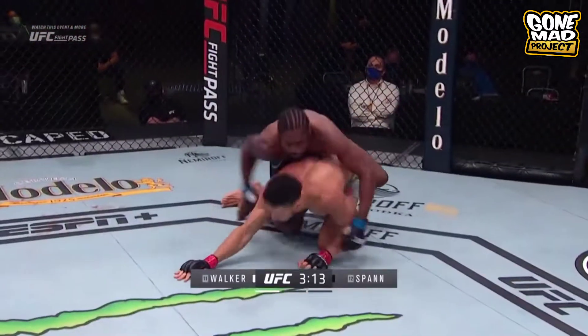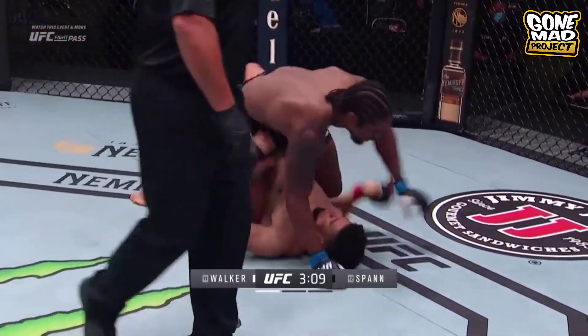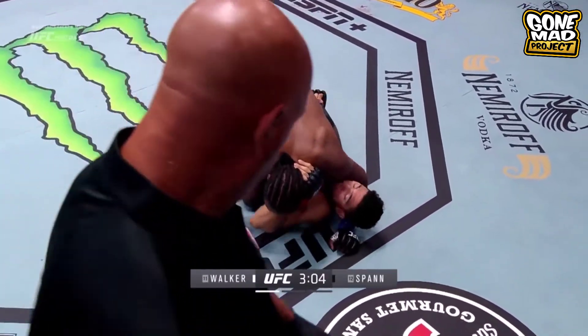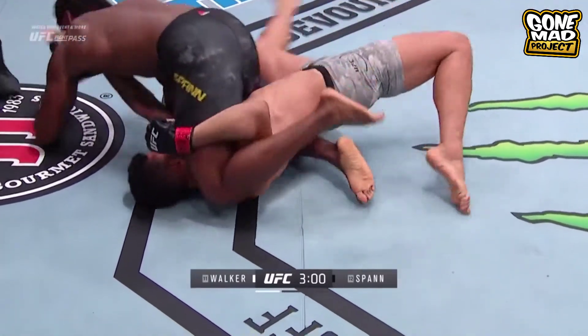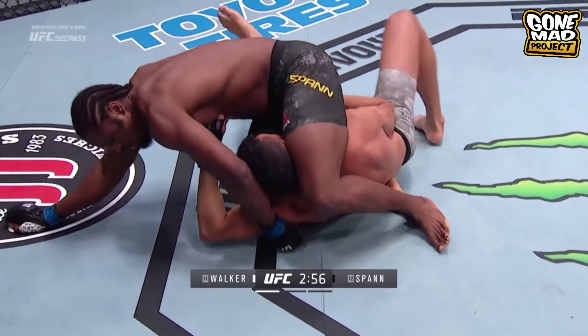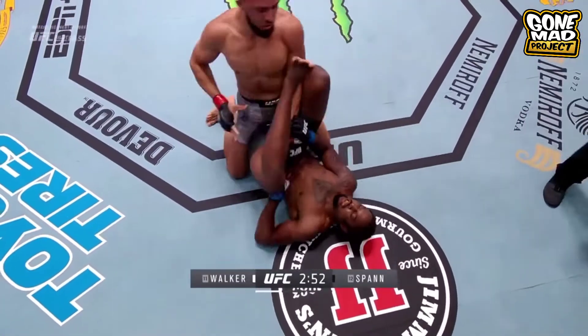Nice job from Johnny Walker. Oh! It landed hard. Spann trying to put Johnny Walker away early — he's mounted. Let's see what Johnny Walker can do here. He's not completely out anymore. He got clipped bad, his arm is trapped bad. Goes out the back door. Let's see if he can reverse — doing a good job here. He's got a triangle here. Oh wow, loses it. Wow.